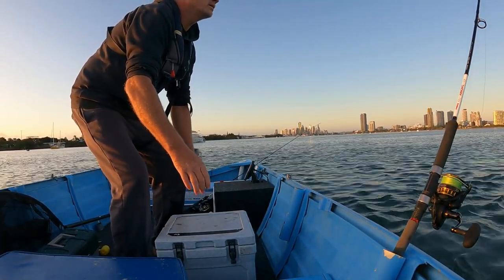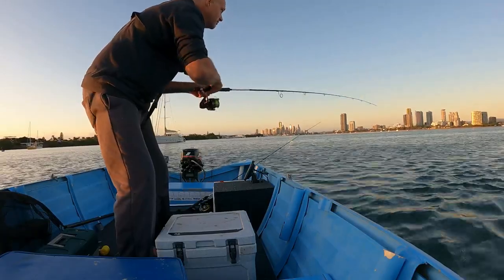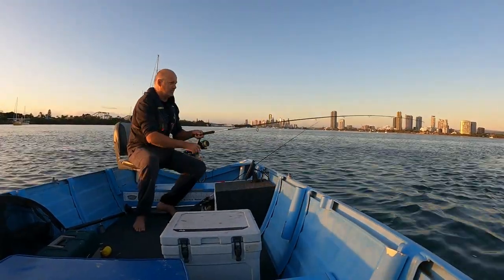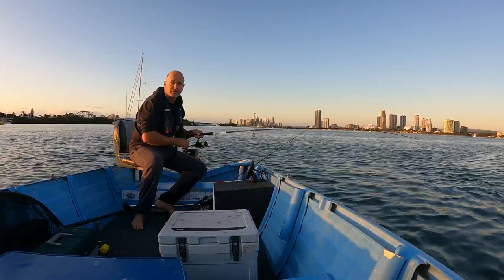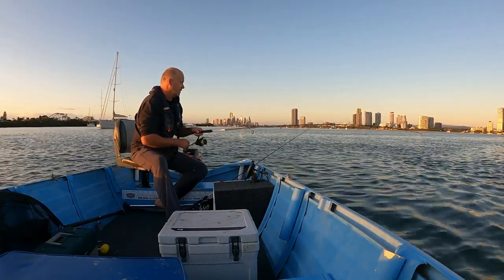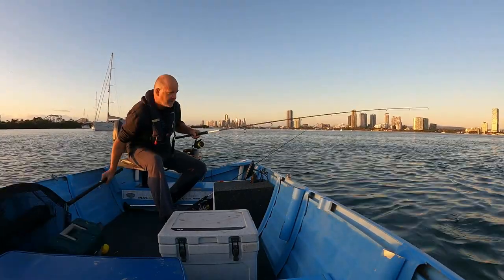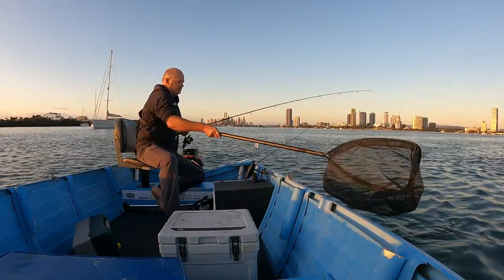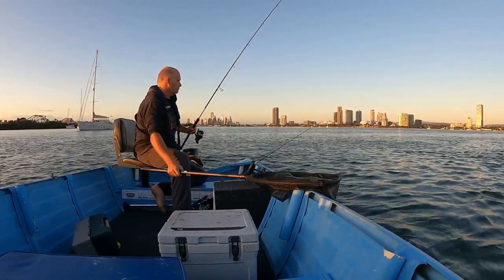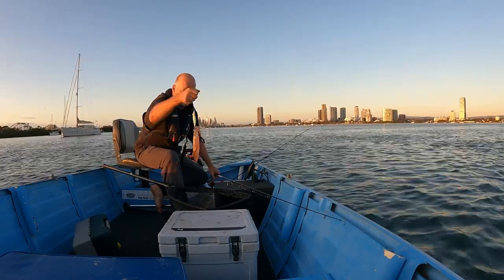Squid on the jig - still there, yep, he's still there. Good start - that's literally been five minutes. I've had this rod in the water 30 seconds so this is a good start to the day, and this is a good size one too.